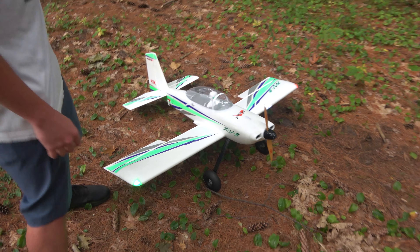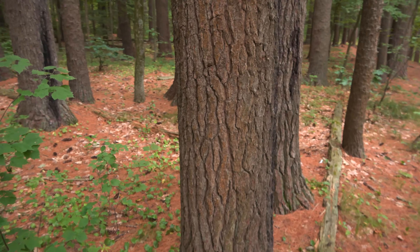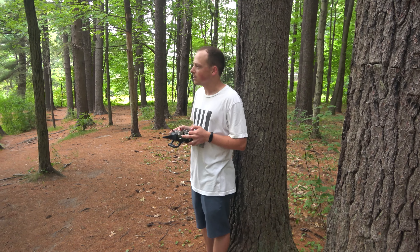The carbon gear held up great. No damage to the tree either. And this time I'm standing where I hit the tree, so I'll take the hit this time.